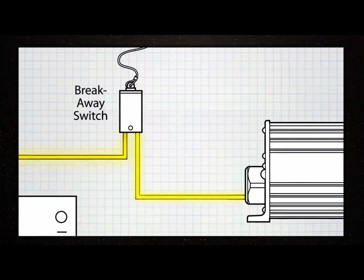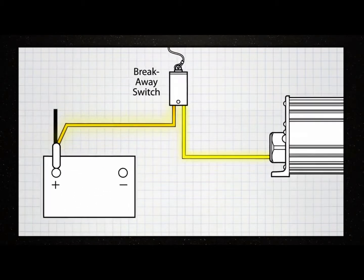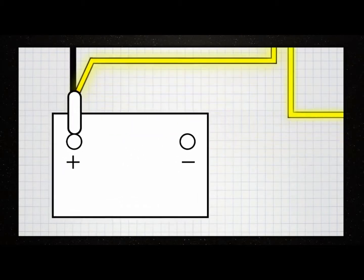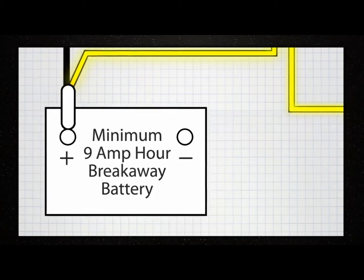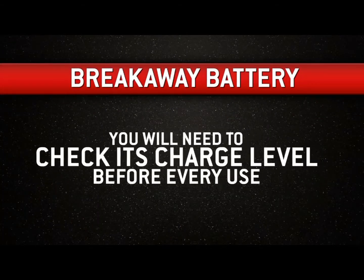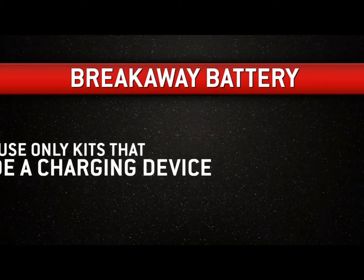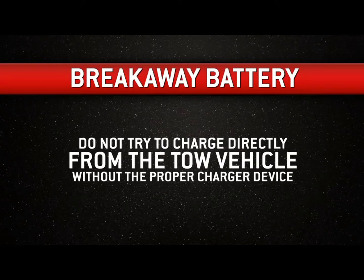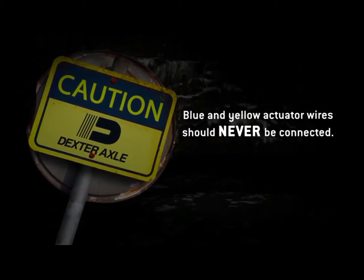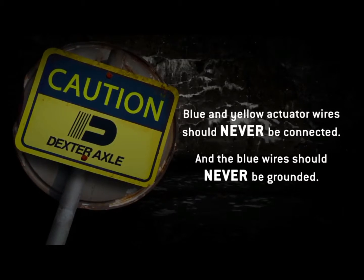Connect the yellow wire on the actuator to the non-powered side of the trailer emergency breakaway switch. Federal regulation requires most trailers to be equipped with a breakaway switch and battery. The battery must have a minimum capacity of 9 amp hours and needs to be fully charged at all times. Check its charge level before every use. Use only breakaway battery kits that include a charging device, and do not attempt to charge the battery directly from the tow vehicle without the proper charging device. Never connect the blue and yellow wires on the actuator together, and the blue wire should never be grounded.